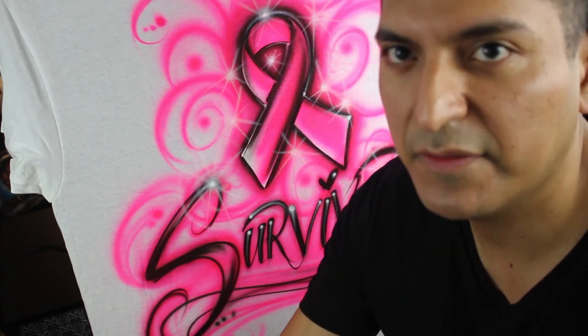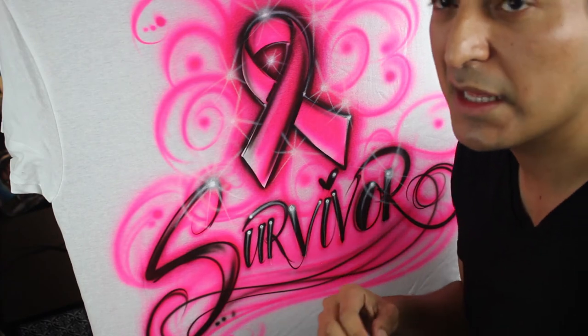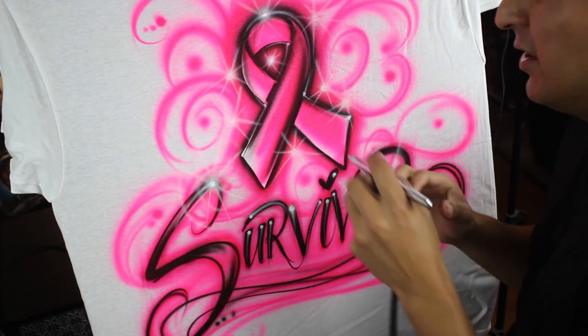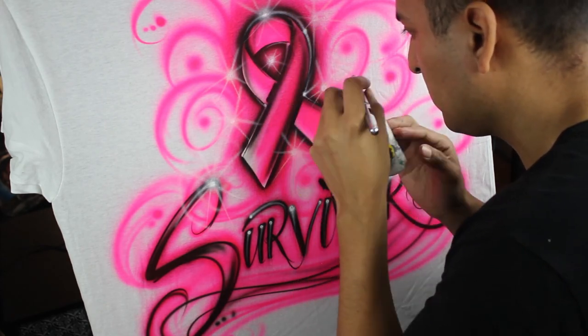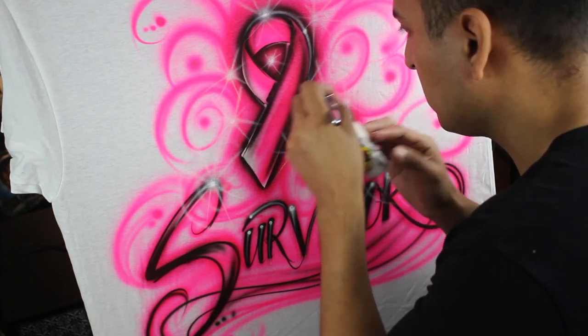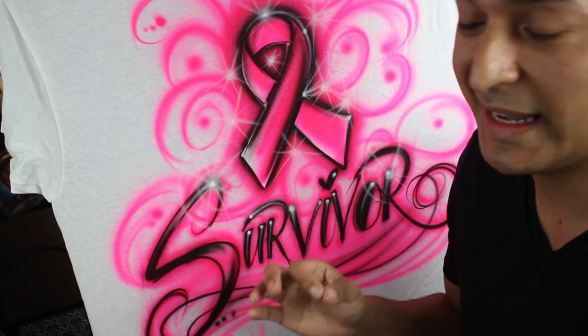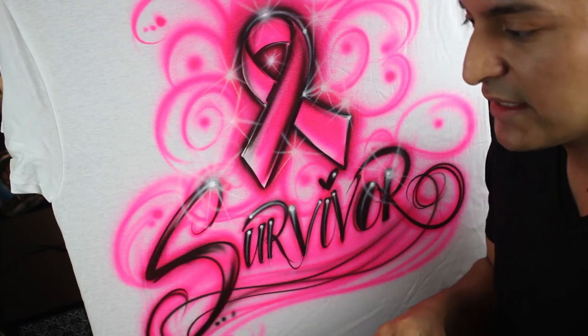You can never do too much of that on one of these shirts — use it sparingly on other designs, but on simple basic shirts like this, the more you have on it the better. People perceive it as value, so if you overdo it, they'll come back and pay you more money. I can talk forever about the business of airbrushing — I can teach you a lot and help you make a ton of money. That's the goal, and I want to help other artists.